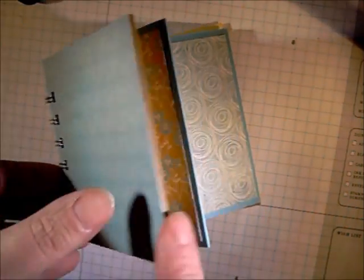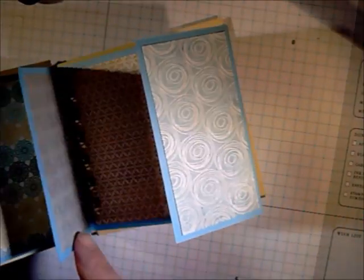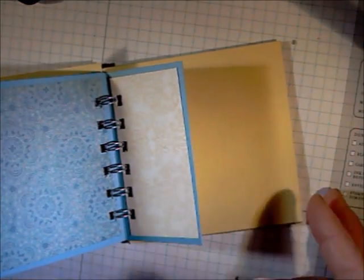Here's your finished book. The inside pages — you can see how they flip open. And there's that last page and the back of the book.